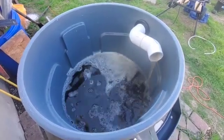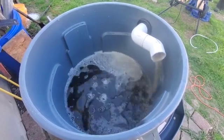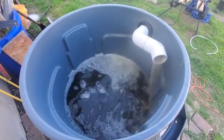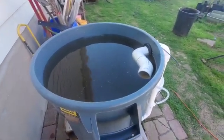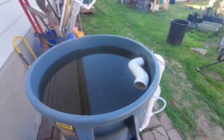At two-thirds full, the airlift began pumping water into the bin at a steady pace. No vortex has formed yet, but it will. It is now full — let's see how long it takes to form a vortex.